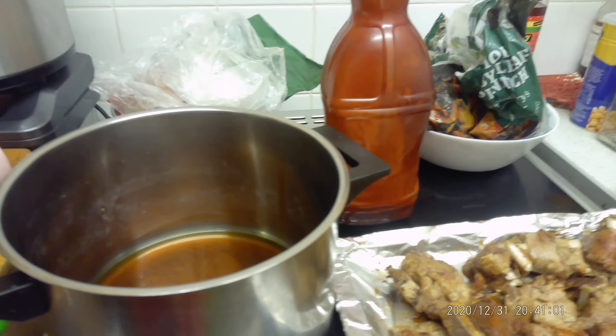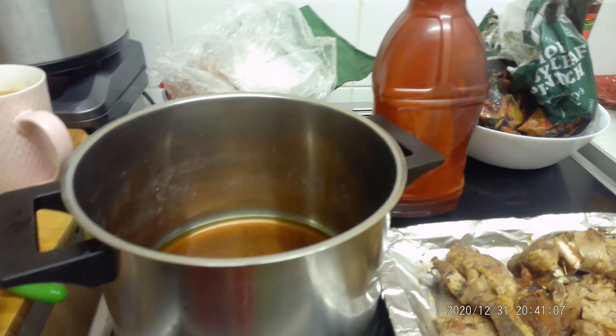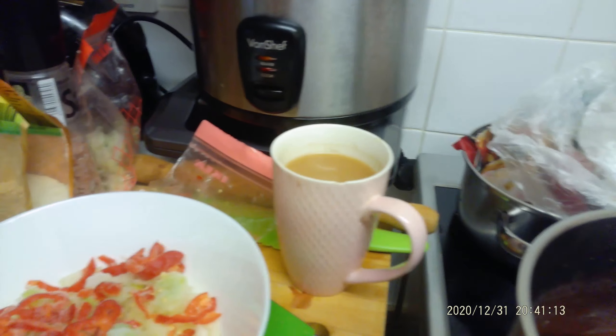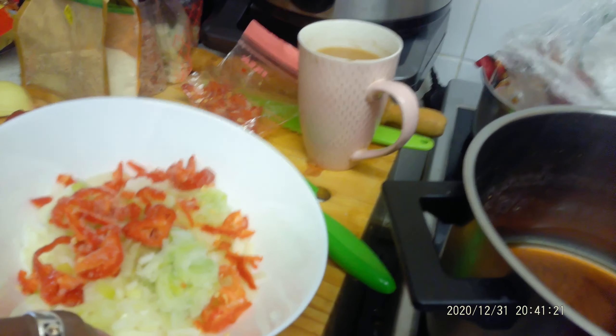I'm almost ready. I'll explain a couple of things I have done so I don't have to keep coming back every five minutes. I've got my ingredients ready, which I showed you earlier, and my cup of tea to keep me going. I've also got my spices ready.